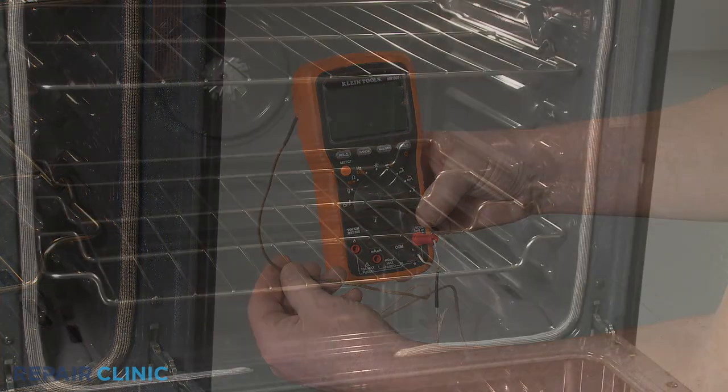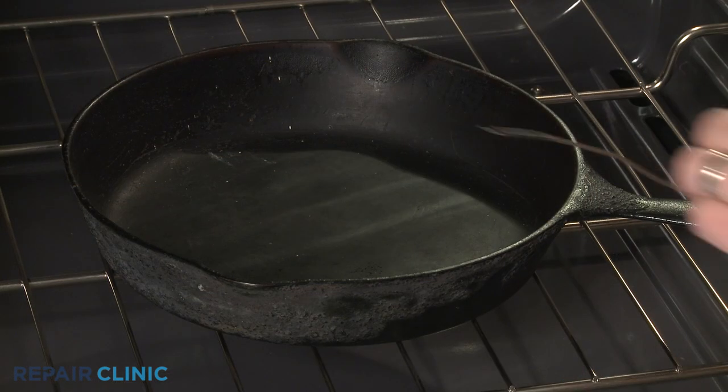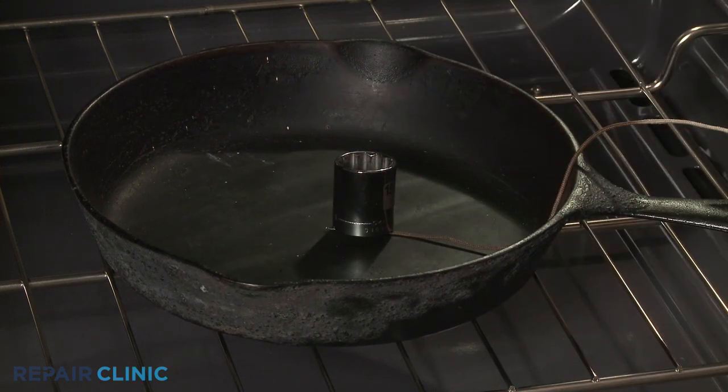When using a multimeter, place a skillet in the oven set to 350 degrees Fahrenheit and ensure the meter's wire lead is in contact with the surface of the skillet. You can use a metal weight such as a socket to hold the wire down.